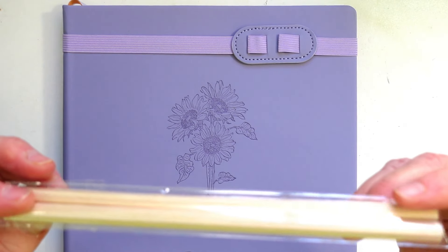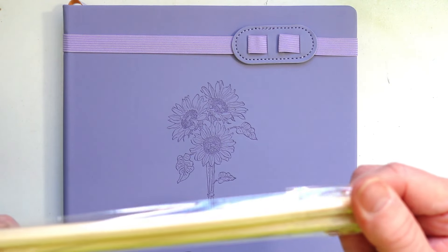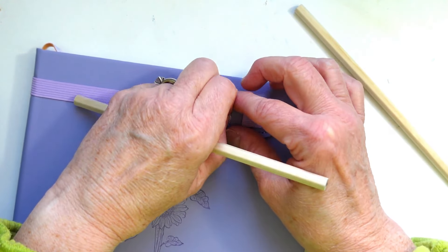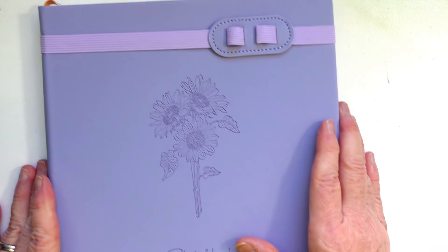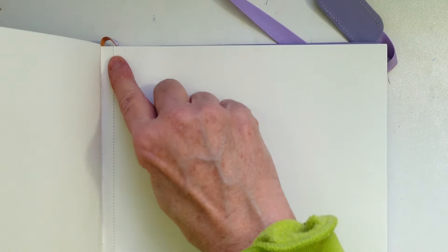It comes with two pencils — they're not marked but I imagine they're just regular HB. I just fell in love with the book. The pencils are supposed to go right here — you lift up this little gum band and they slot right in, so you can keep both pencils there. It's 180 GSM and has a gum band closure. When you open it up the pages are not heavy — mainly for pencil work, though you could probably do a little marker. The pages are perforated so you can take them out.